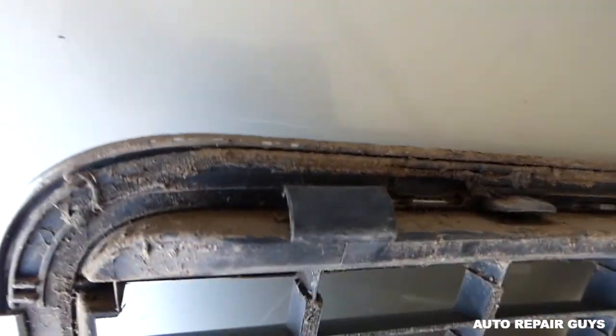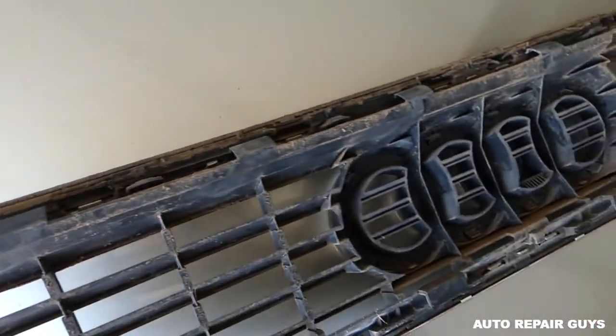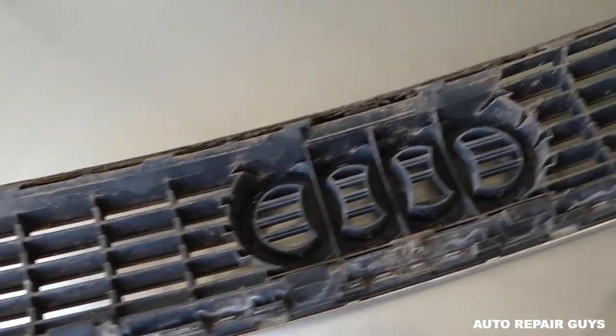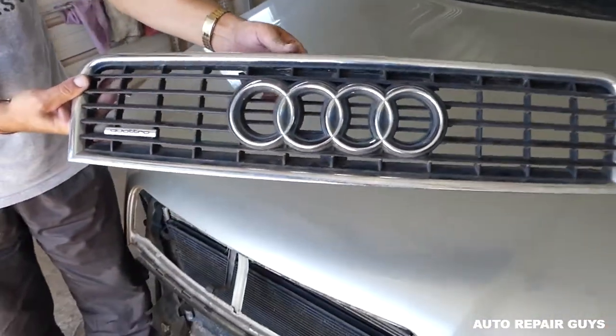These clips — when you push in like that, you can push the grill out as well. Do not try to do the bottom ones, because the bottom ones just slide out once you have the top out. That's how you remove it.